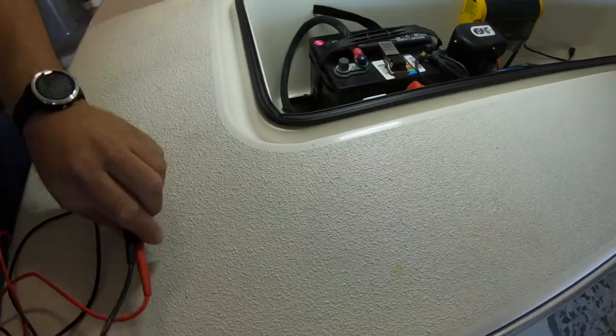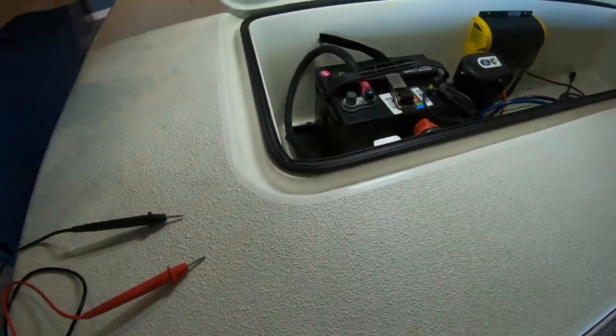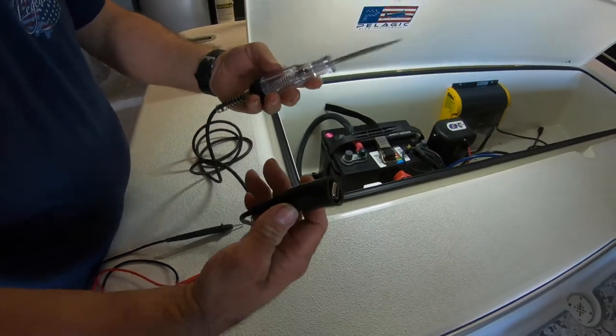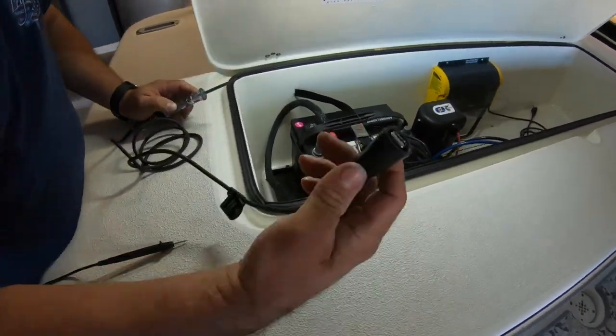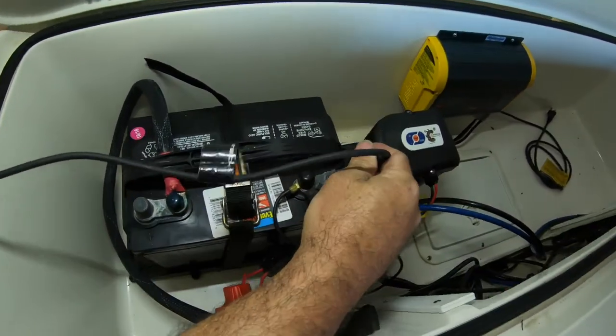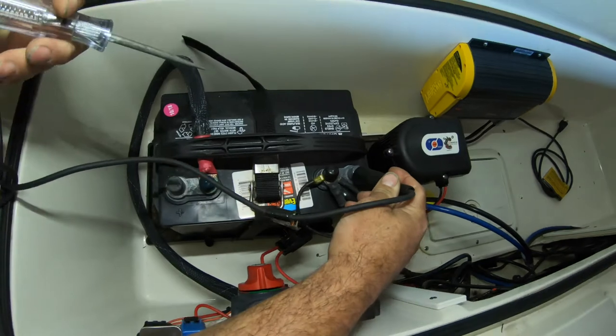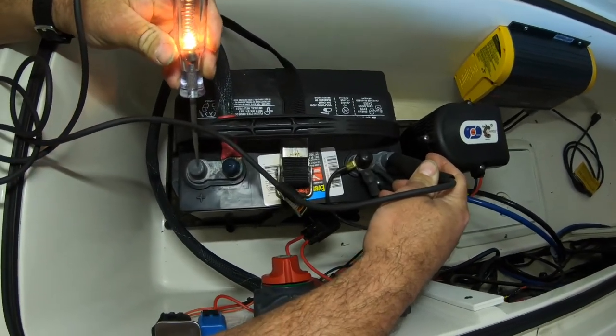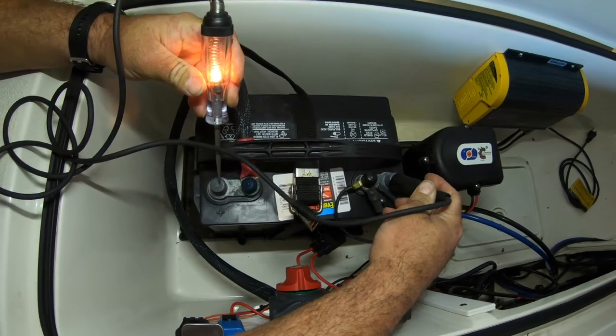Now using the test light method: the alligator clip goes to the negative, then we take the pointy end to my battery positive — the bulb lights up, so we know we have voltage.